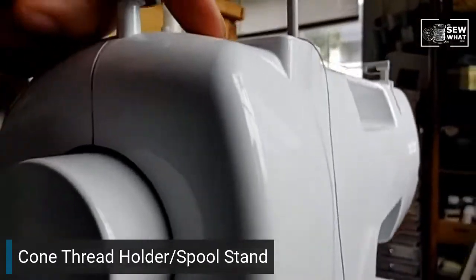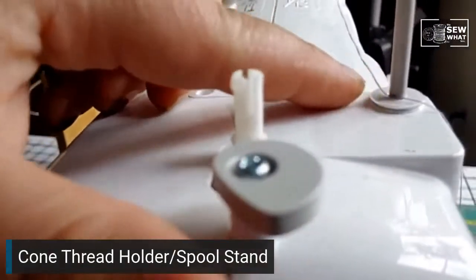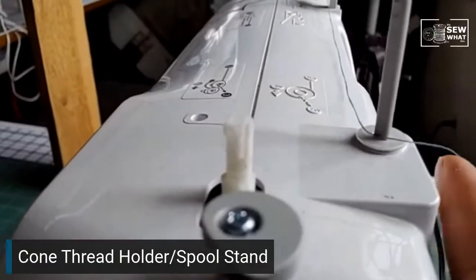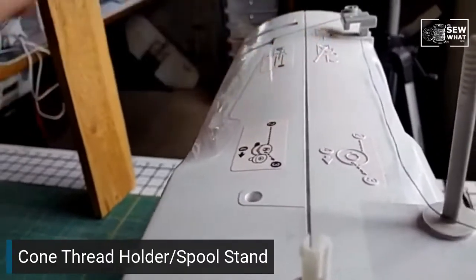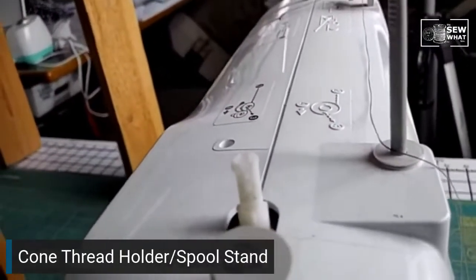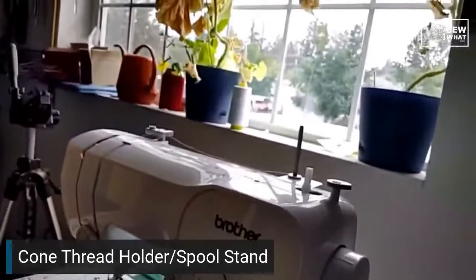You can see how this thread goes, and then what I do is use this spool holder — there's a little notch — to run the thread around, which holds it and makes it go in the right line to come over and thread like normal. This is my really cheap hack if you don't want to get a spool stand.